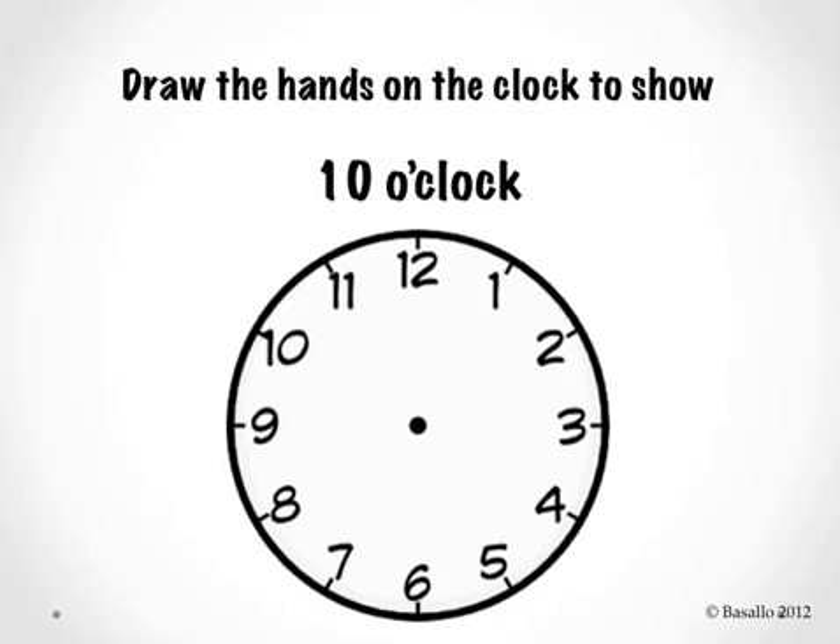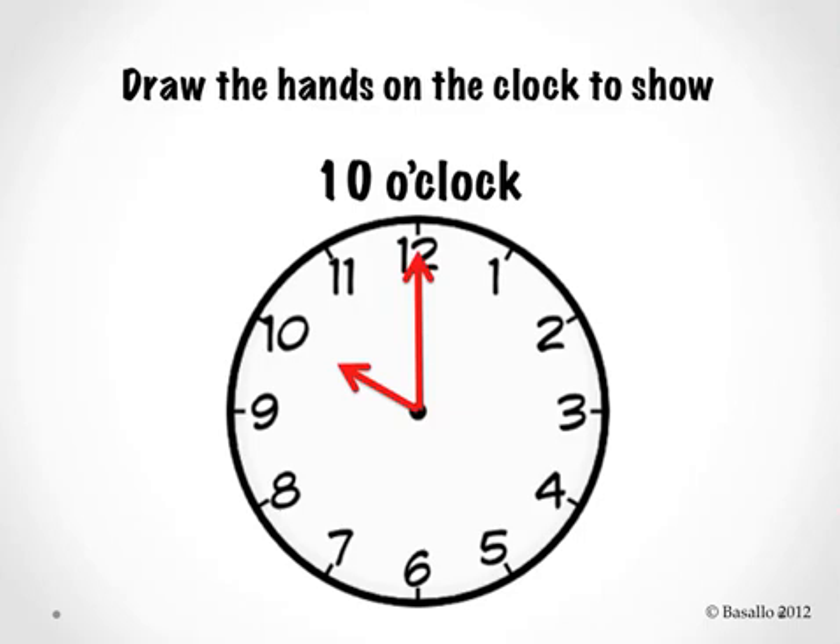Let's keep going. Now draw the hands on the clock to show ten o'clock. Let's check it. Did you make the hour hand point to the ten and the minute hand point to the twelve? Let's read the time on the clock together. Ten o'clock. After we go over each question, make sure you erase your clock so that we can get moving to the next one. Go ahead and erase now.